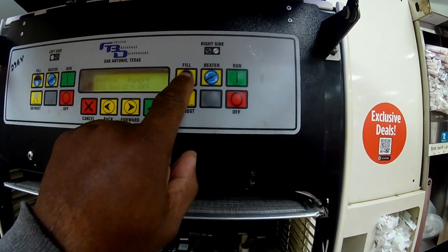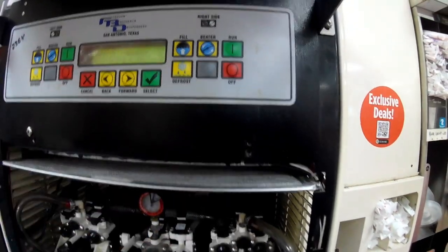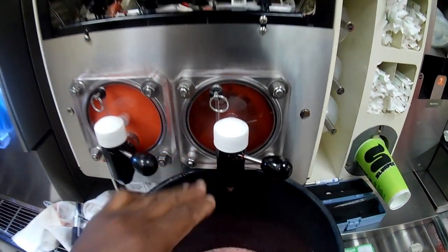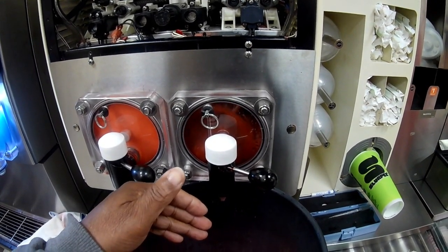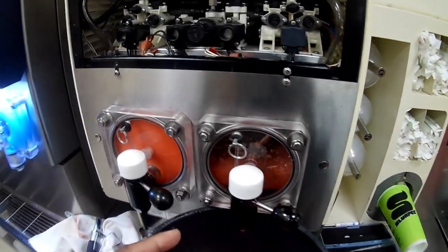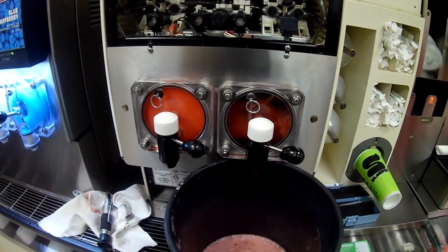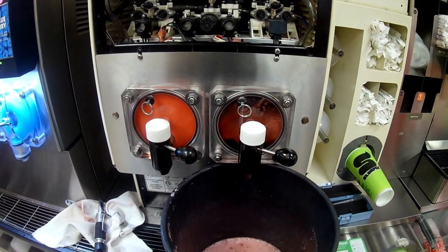I'll go ahead and hit fill and allow this barrel to fill up. You can see it's filling now, so I'm going to let that fill up slightly and then dispense some out and take a reading just to be sure that you're still at that reading of 11. That should be a good enough level for a sugar-free flavor like this vitamin water.